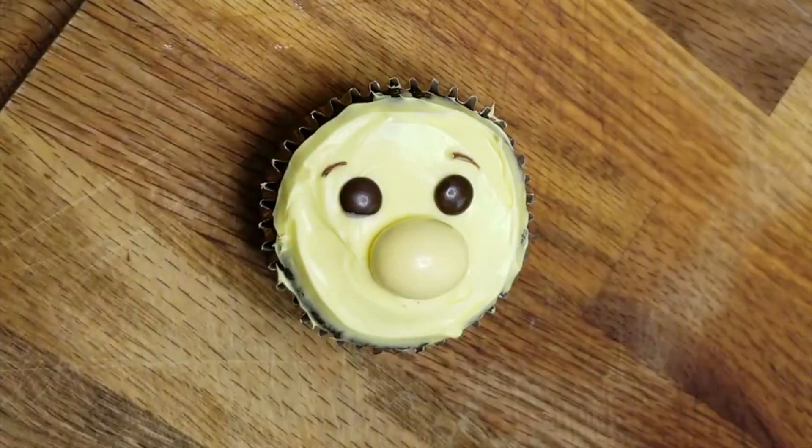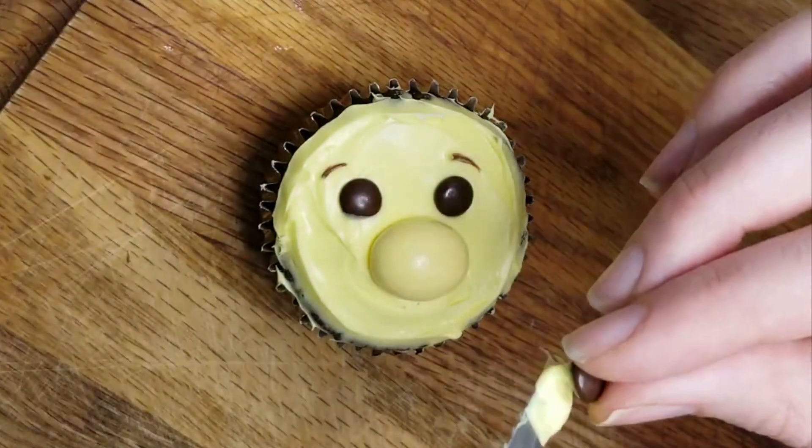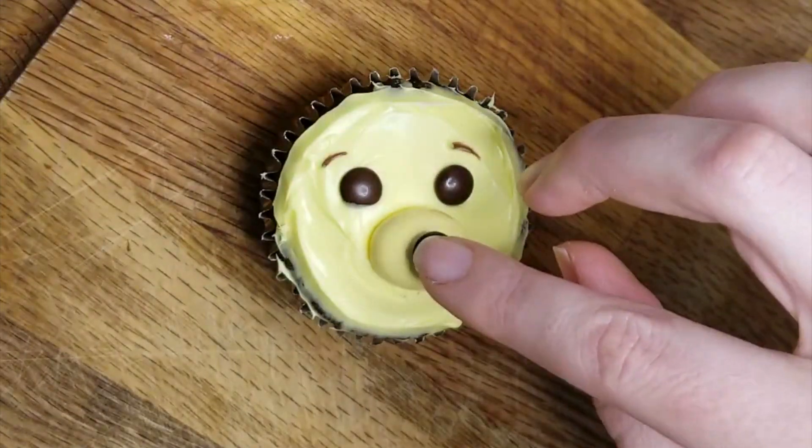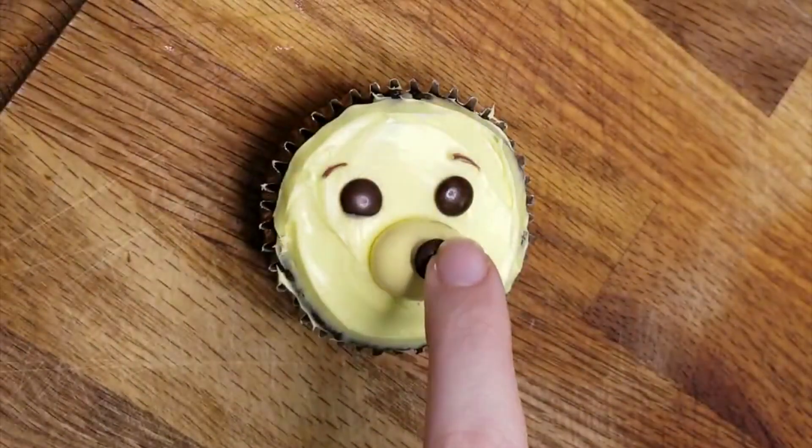Going back to that snout — if you can't find Hershey eggs because it's a little after Easter, no worries. You could always just use a peanut M&M instead and make him a little darker yellow.